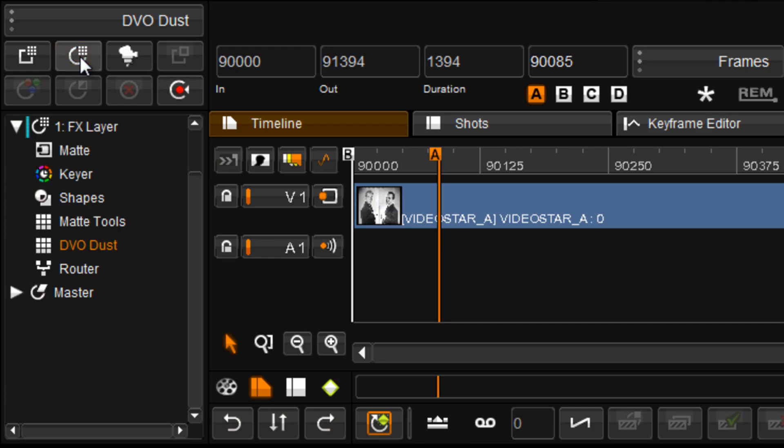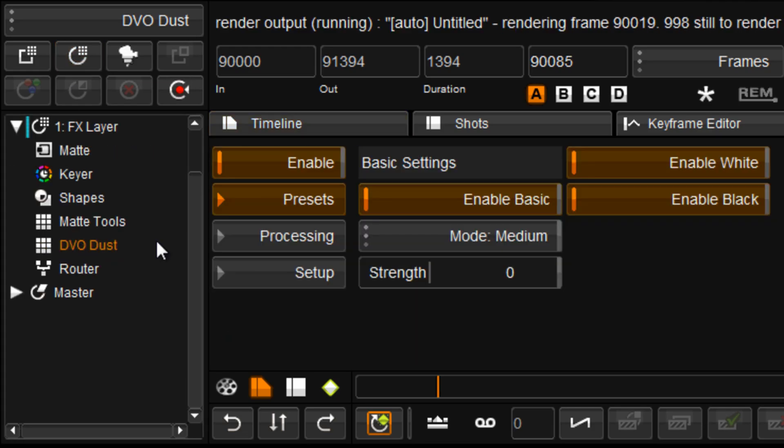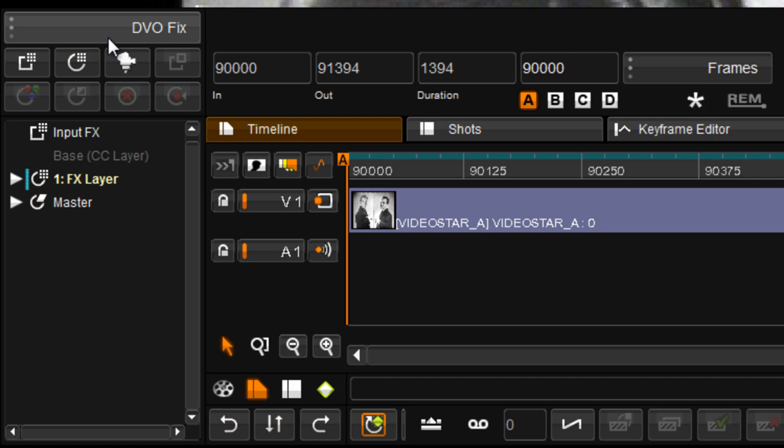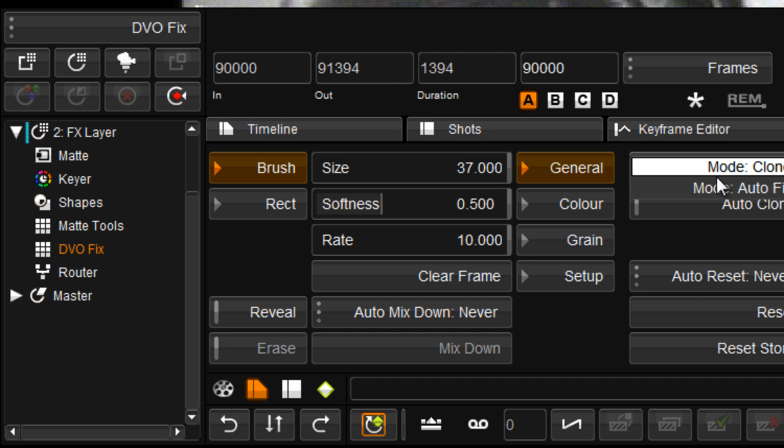This includes DVO Dust with new filters to remove streaks and line dropout, and DVO Fix with interlaced support for manual removal of field-based artefacts.